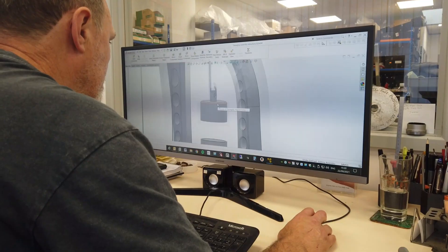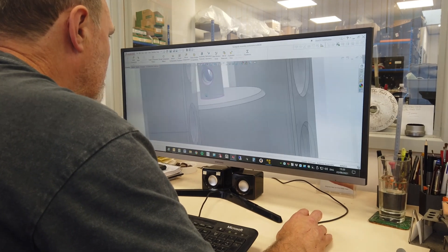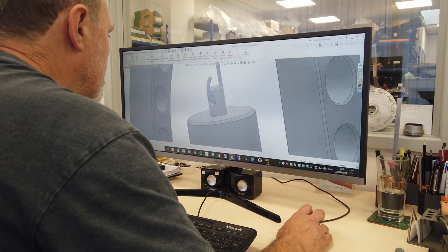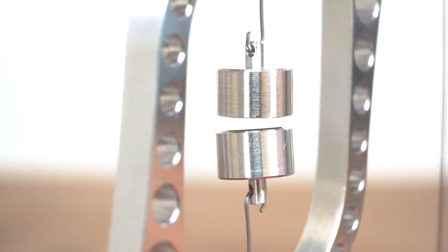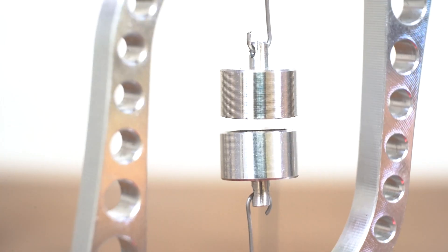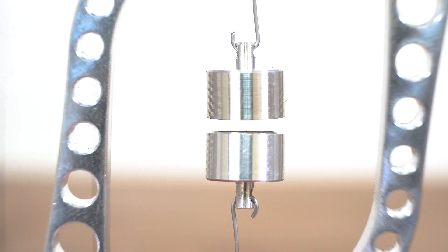We designed our first tensegrity table less than a year ago and they've been very well received. For this project, what we wanted to do is add magnets to replace the centre cable to give it that extra interesting effect.